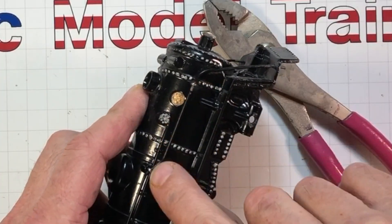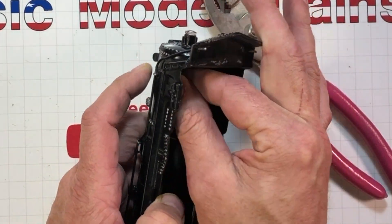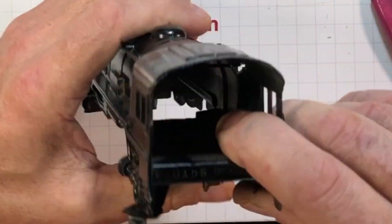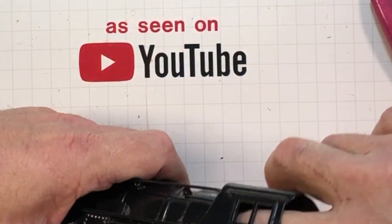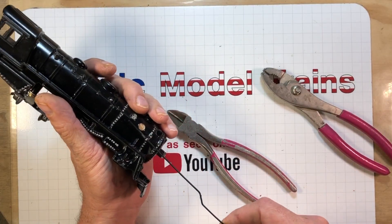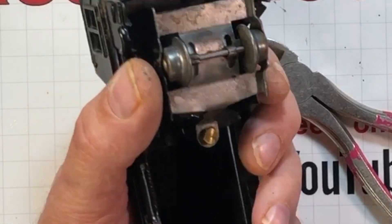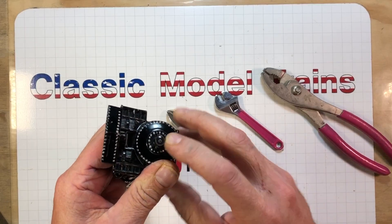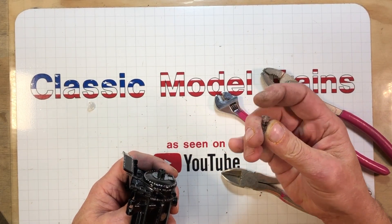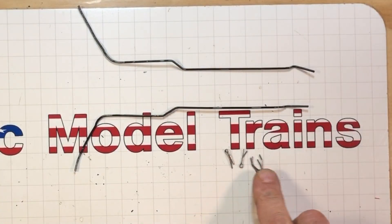It's cotter pins holding it in right there — those are meaty ones, not cheapy aluminum ones. These wires are also bent. Here in the cab, hold it back just enough, pull that out. Do the same over here on both sides. Get this trailing truck and headlight assembly out.